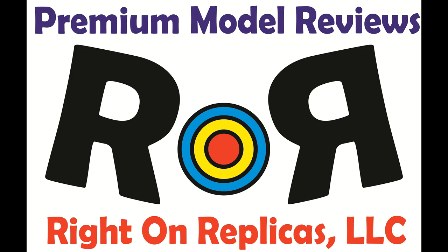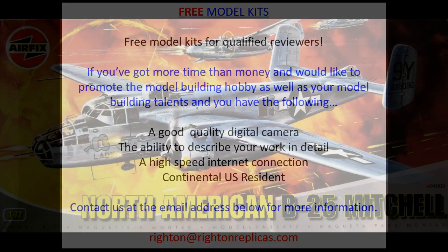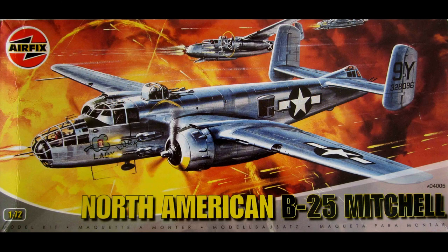Thanks for joining us at Ride On Replicas, where we're proud to bring you the best scale model kit reviews on the planet. This review covers the North American B-25 Mitchell — a 1/72 scale aircraft from Airfix, model number A04005.